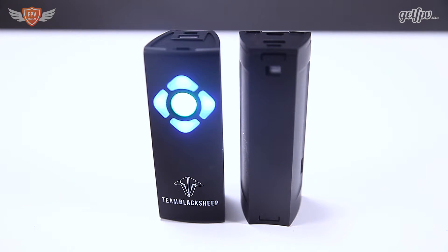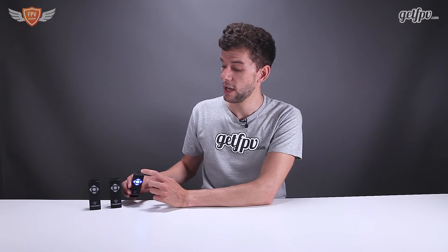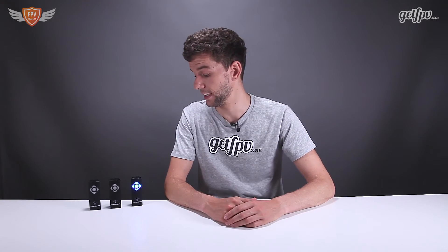The battery included is a one-cell 3000 milliamp-hour lithium-ion battery, which allows up to six hours of battery time — pretty much a whole day of racing, which is really nice. It also has a micro USB port that allows you to update the firmware easily from the computer. TBS is constantly working on new firmware to make the racetracker even better, so there will be a lot of new firmware coming out and you can update it very easily.